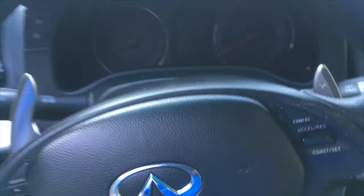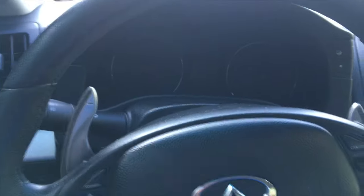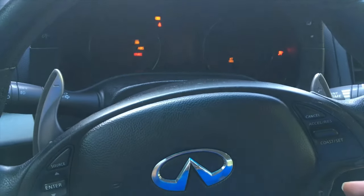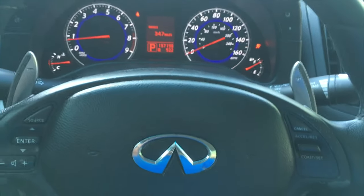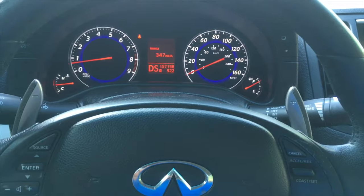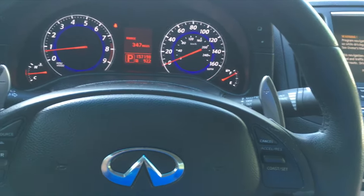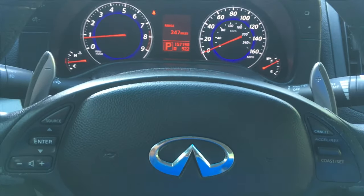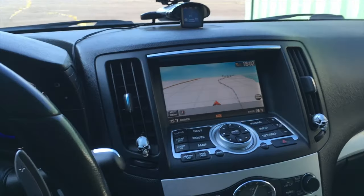Moving to the interior — I added paddle shifters and they do work. I'll show you right here — see, they work.